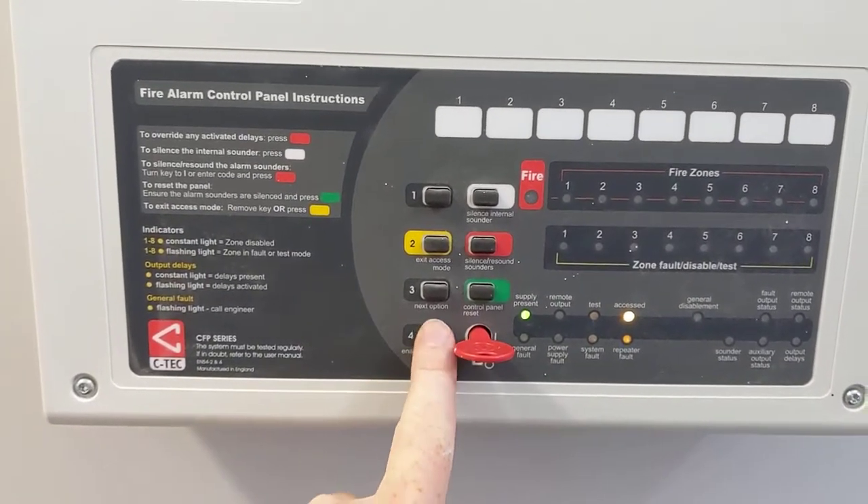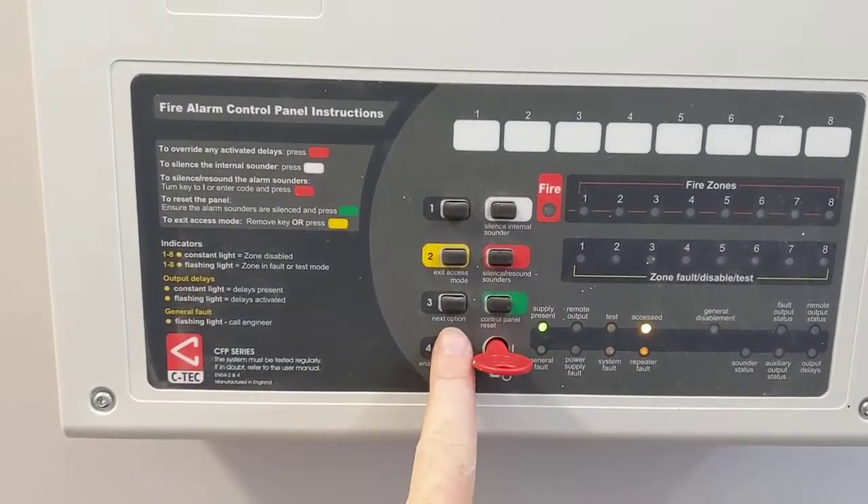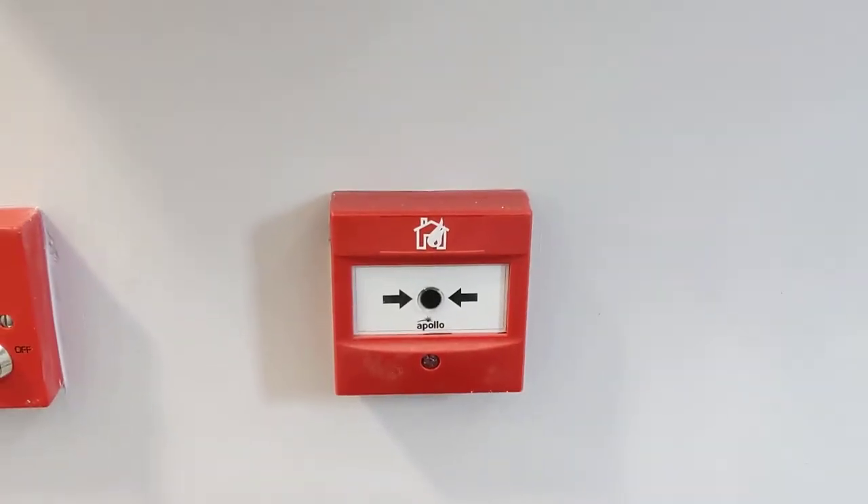Press the lamp test button and all zones on the system should light up. To test a call point, you will need this key.